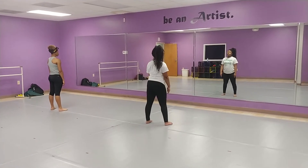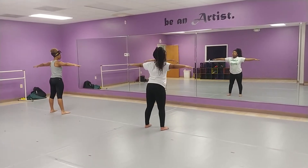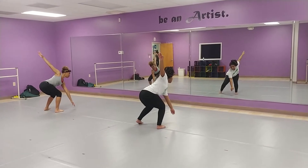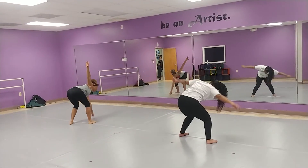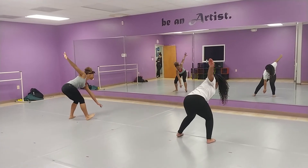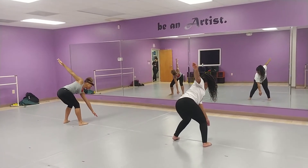Face the front. Lunge to the side. Drop your arms. Take it over to the right. This time do your legs. Five, six, seven, go. Spot your hand. Keep landing with the right, left arm in front. And again — five, six, seven, eight.